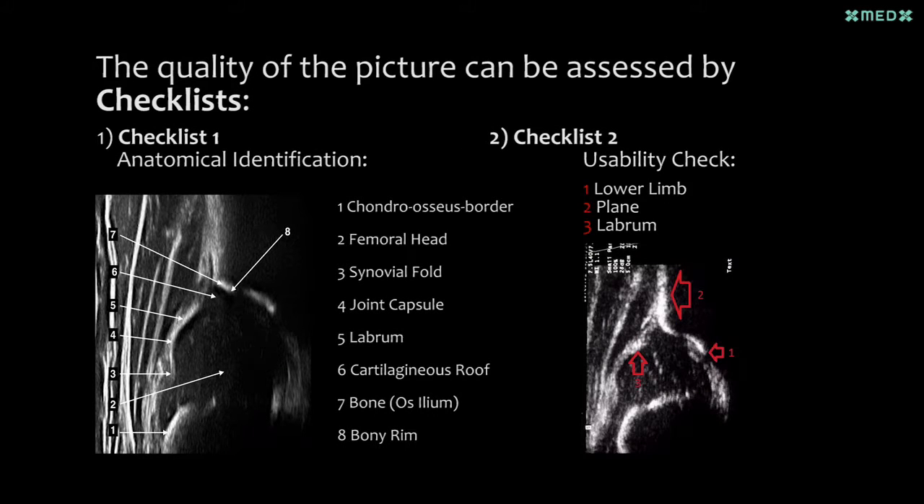Sonograms are only acceptable for diagnosis when all the points of checklist 1 and checklist 2 are visible. If even one point is not visible or incorrect, the sonogram should not be used for a diagnosis.